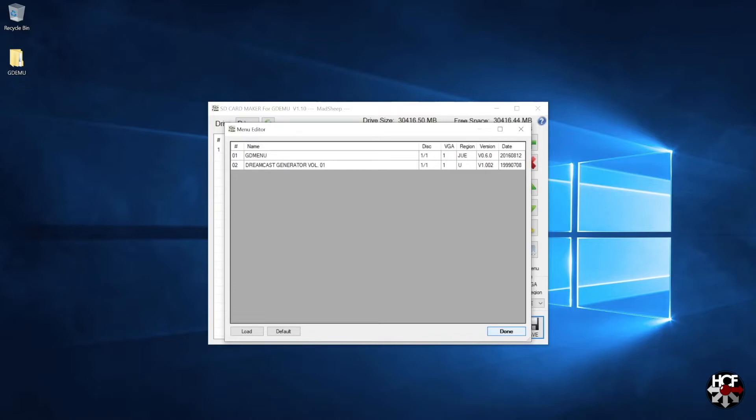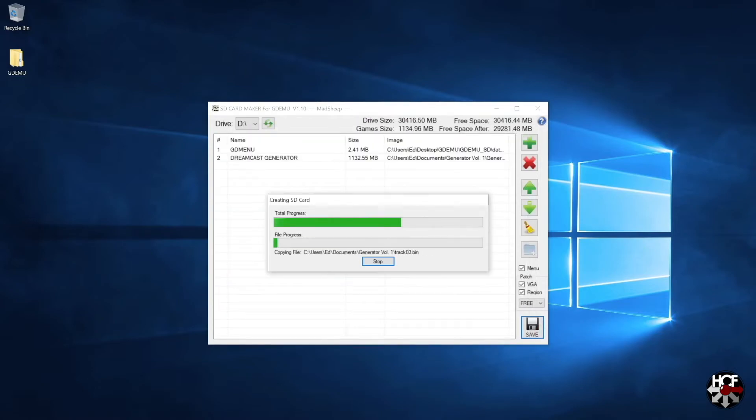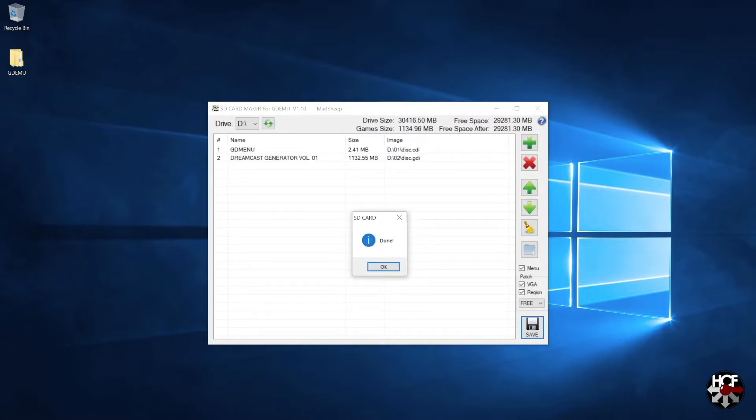Once you have everything set up the way you want, click the Done button and the SD card will automatically start compiling. This can take a couple of minutes depending on how many files you're adding. Once the files have finished writing to the card, there will be a prompt to let you know the process is complete - just click OK. While you're in here, double check everything looks correct. If you need to make changes, just follow the same process again and it will rewrite the card.